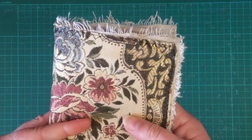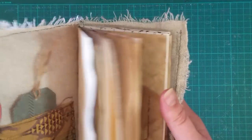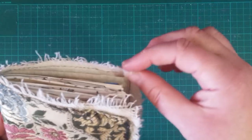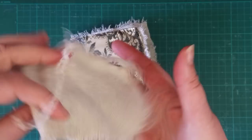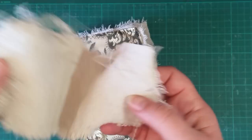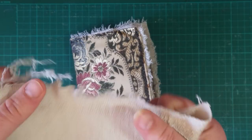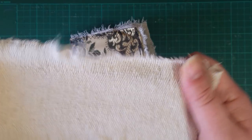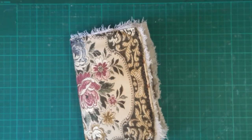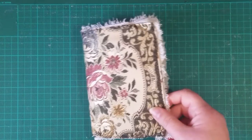I've stitched around it just so it didn't keep fraying, and inside I had a scrap of this fabric. It was almost the perfect size. If you've been with my channel from the very beginning, I had three traveller's notebooks that I made where the inside was this material. This was actually taken from my husband's drop cloth from when we were painting.